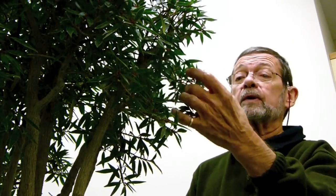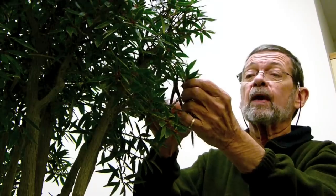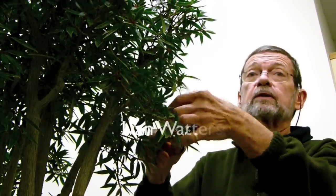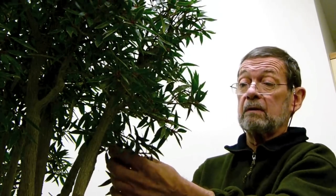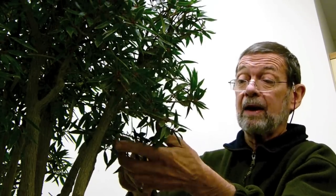My favorite part of the book was seeing the prints that came out of the camera before we started to work on them. Because I could see at that point that what we were doing was going to be really worthwhile in the concept that we had.